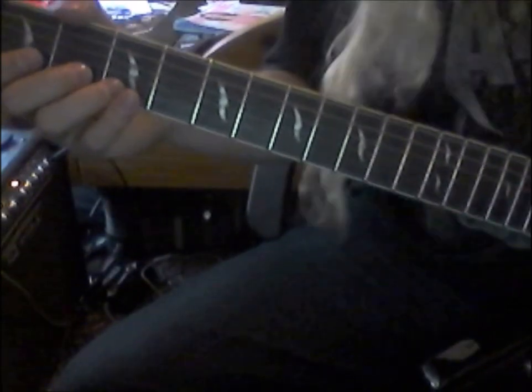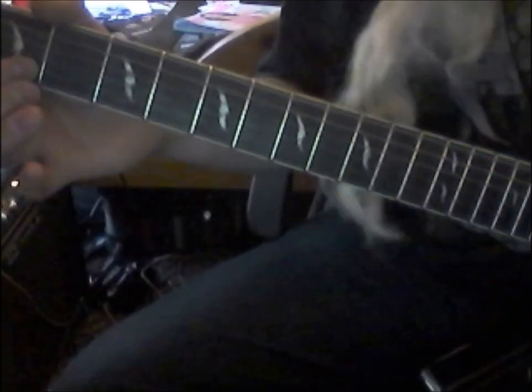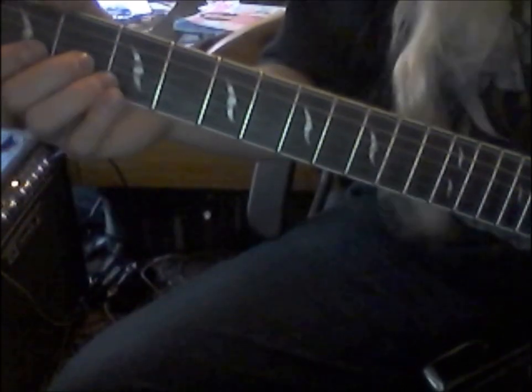So it's three, three, one, one on the B string, open, open, and then two on the G string — you do that twice.